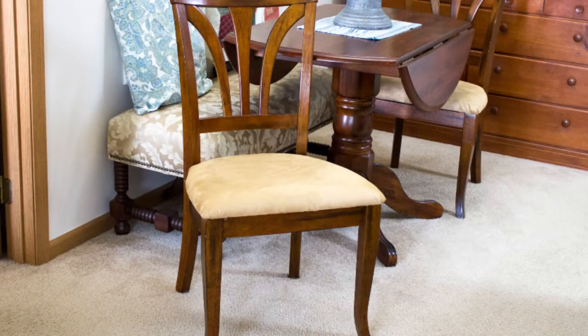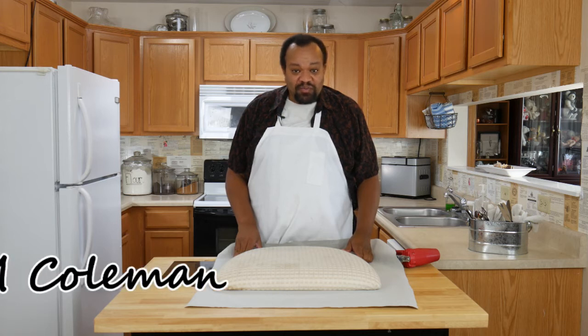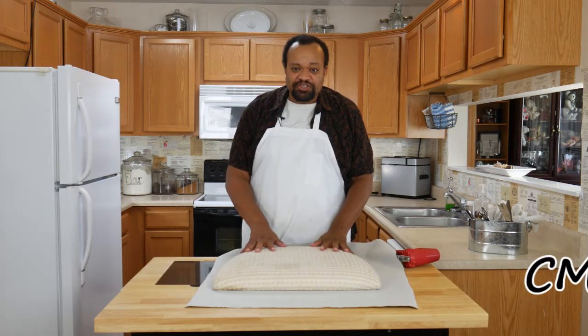Today we're recovering a chair seat. Come on in, welcome to my home. Today's a really easy project because I'm recovering a chair seat.